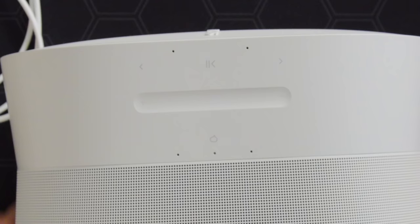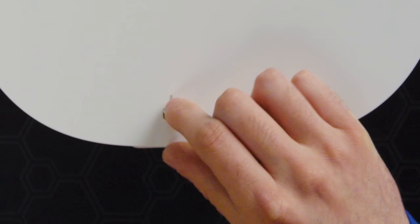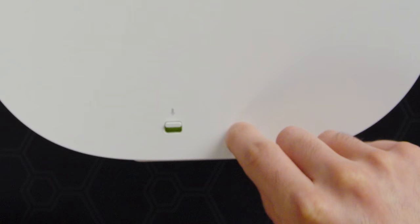Controls are up here on the top — there's a voice assistant button, a little slider, and some playback controls too. New for Sonos, apparently, is Bluetooth — which apparently has always been a thing they haven't really included before. We have a microphone mute switch on the back for your voice assistant, and then there's a little USB-C port there, which we'll talk about a bit later.